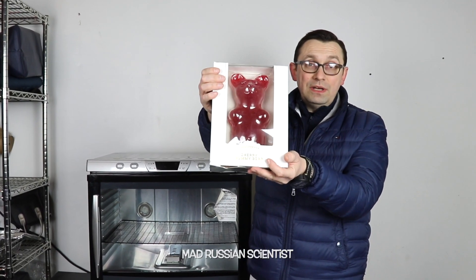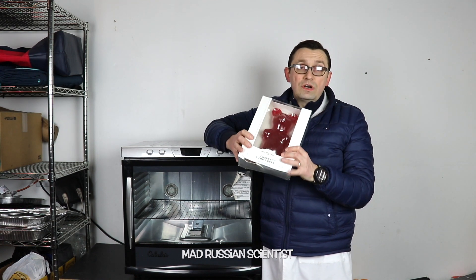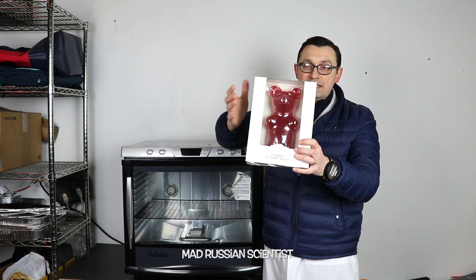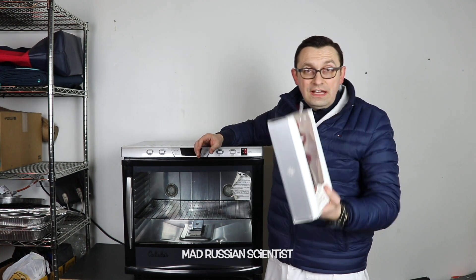As you can see, I have a one pound gummy bear here, or 624 grams. The way the dehydrator works is basically to get the water out of products. I don't know how much water this gummy bear has, but I thought it would be interesting to just put it in the dehydrator and see what happens.